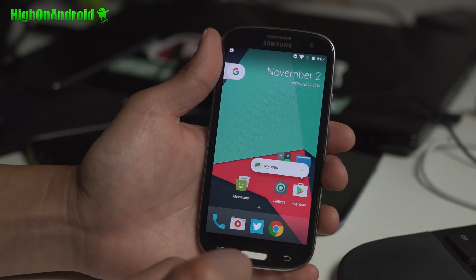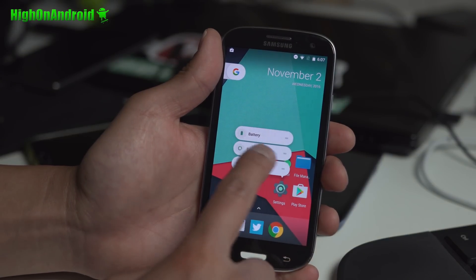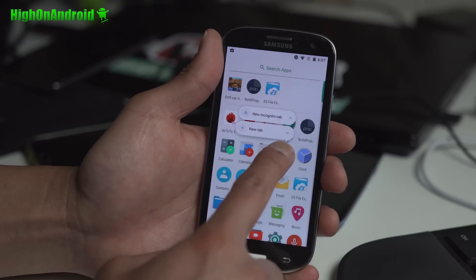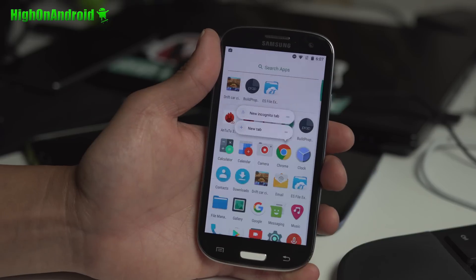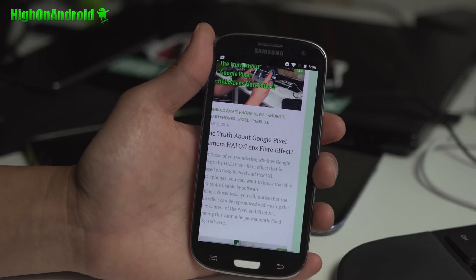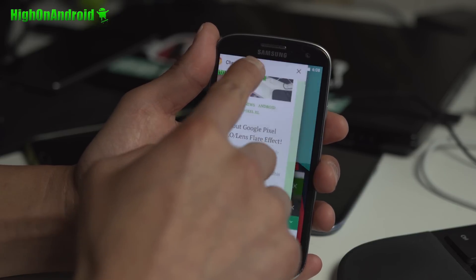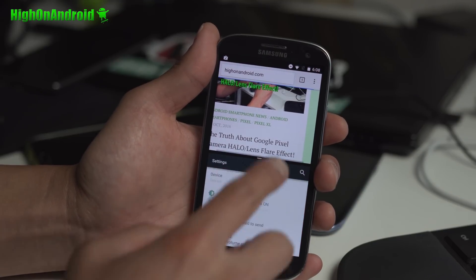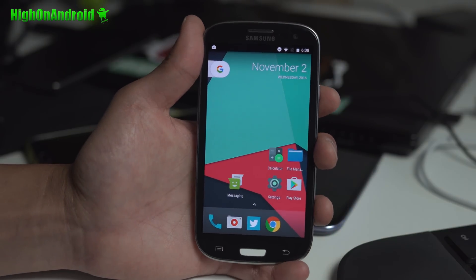You'll get all the features of CM14.1. Some of the fun things you can do — you can do the forced touch, sort of like iPhone, and you can get some options that work on most Google apps. This is very useful for opening an incognito tab. Multitasking is built into Android Nougat, and on a phone like the Galaxy S3, you can just drag and get a nice split going. It works really well.